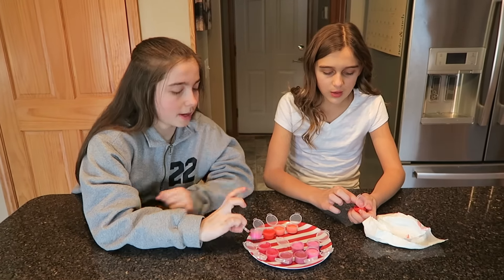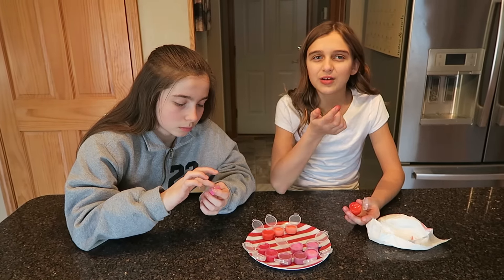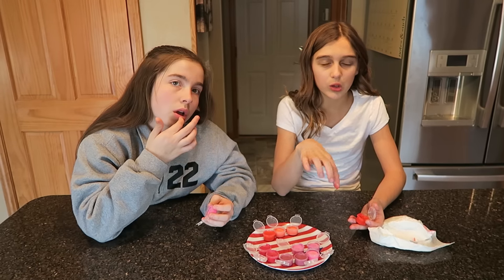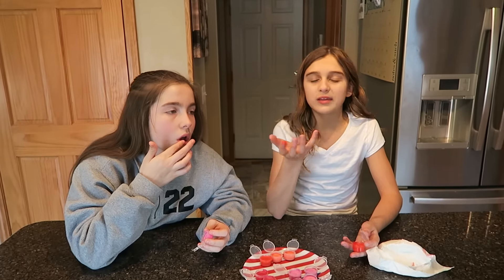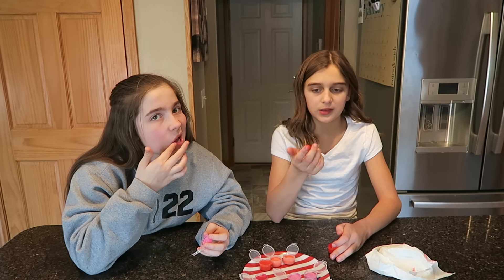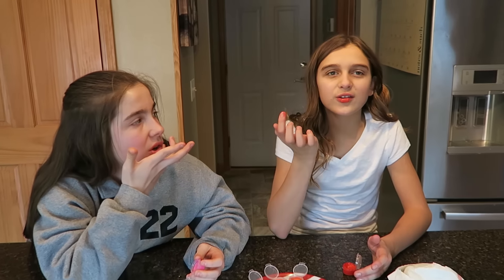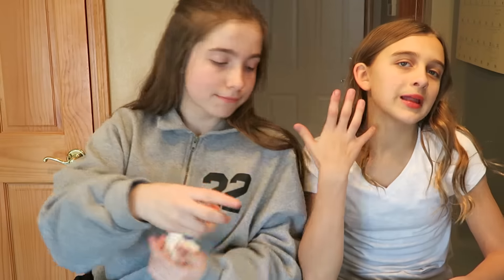We took them out of the fridge and they look pretty good. I'm gonna start with the red one. They're a little watery — the farther down you get the more watery it is, but I'm guessing the more you use it, it's gonna get harder and more like lipstick. It feels literally like coconut oil because it is coconut oil — it smells like it too. I can't believe this is crayon!